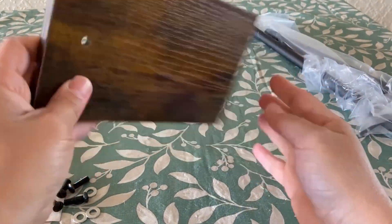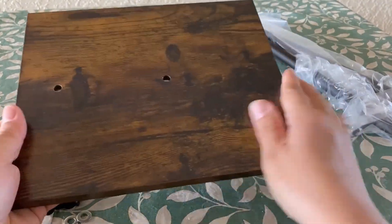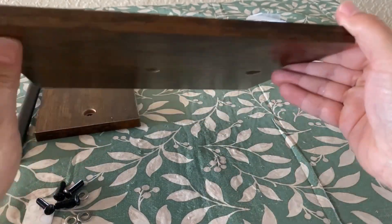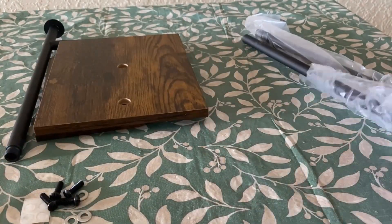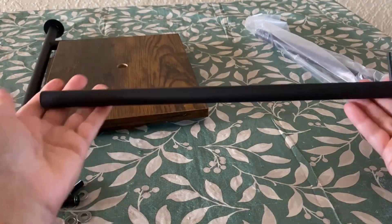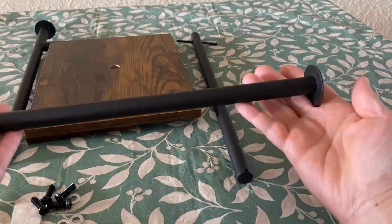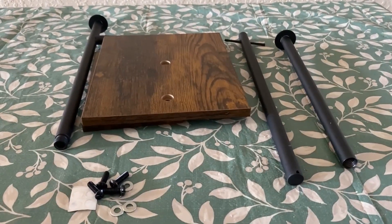Here we have the main part — the wooden stand. As you can see, it's well made, nice and smooth, with a nice rustic brown color. The rustic brown wood with the simple design gives that classic farmhouse feel. The shelf is a nice size and feels like real wood. The metal rods have a good finish and should be able to hold a good amount of weight without bending.